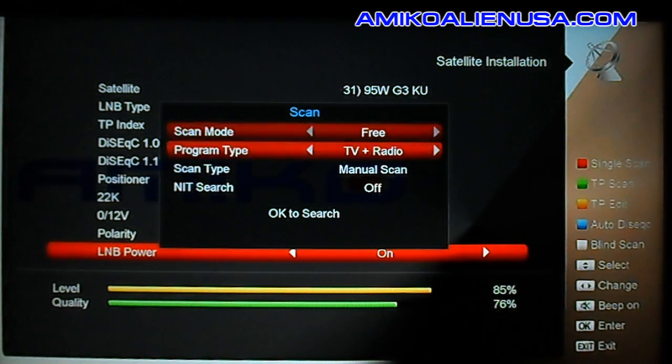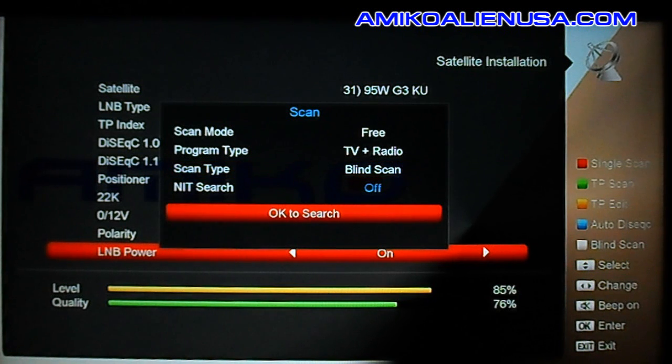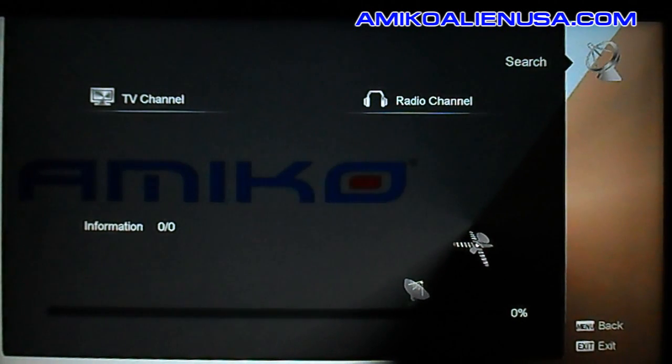Switch this to free, assuming you want to do just free-to-air — TV and radio, or any combination. Switch this to blind scan, then arrow down to OK to search and hit OK. That will start the blind scan.